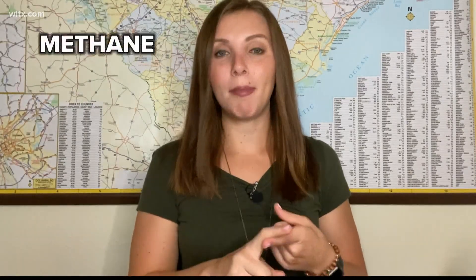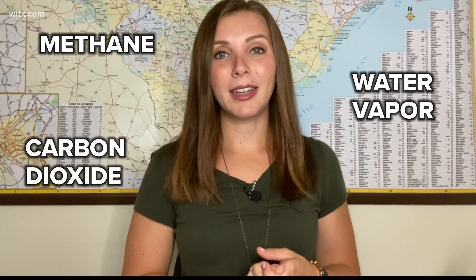Let's talk about our atmosphere. Our air is made up of two primary gases: about 78% nitrogen and about 21% oxygen. That remaining 1% is host to a multitude of gases, including methane, water vapor, as well as carbon dioxide.